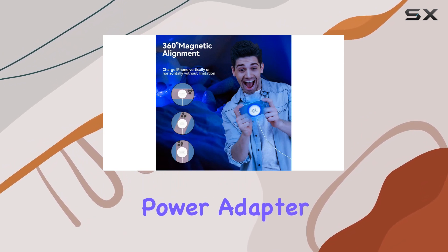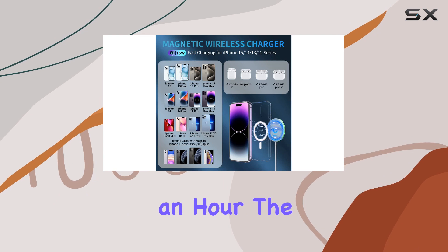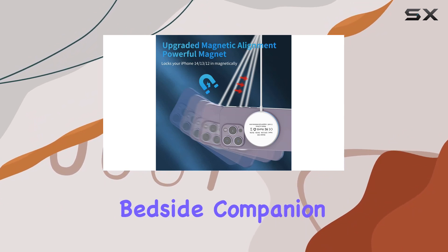With the right power adapter, you can get your iPhone 14 halfway charged in just half an hour. The LED smart charging indicator keeps you informed about the charging status without being overly bright, making it an excellent bedside companion.